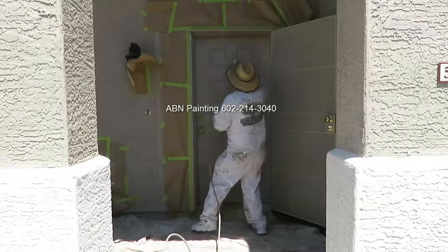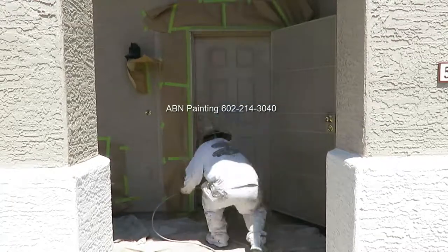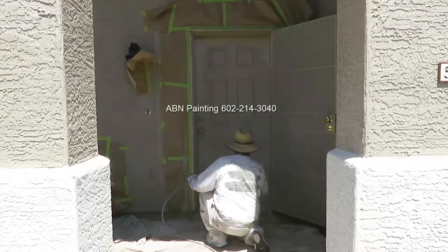Right now we are using regular latex paint to paint all the doors, and after we finish we'll be using oil-based paint for the metal security door on the front.